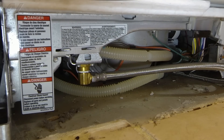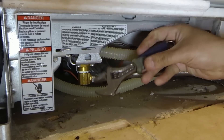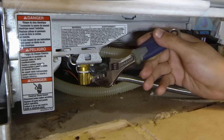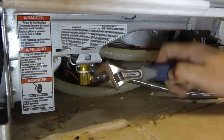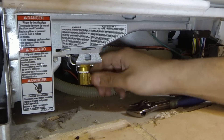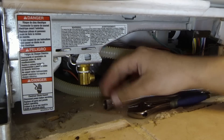Using an adjustable wrench, we're going to go ahead and remove the water line that goes to the actual fill valve on the dishwasher. You might get a few drips of water — residual water that's in the actual hose or the valve. This will be normal, so just wipe it up with a rag. Once I've loosened it, I'm going to remove it the rest of the way by hand.